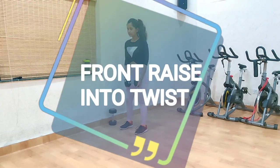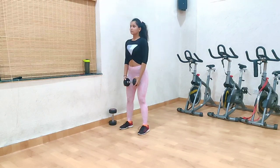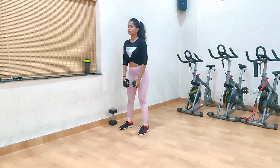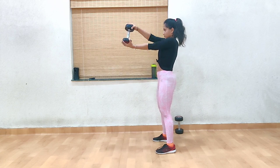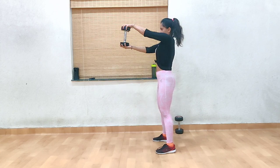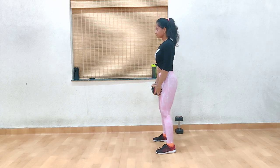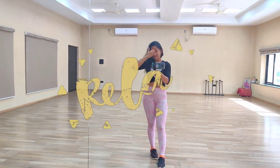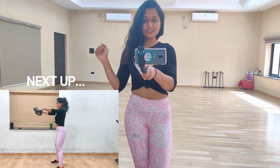Next up, we have front raise into twist. Choose a lighter weight for this exercise. Do a front raise and then start twisting it in both directions for 5 times in each direction. Do this for 5 sets and don't forget to repeat it twice. You can relax now because I know by now you are feeling the burn. It is the last exercise left and then you will be done for the day.